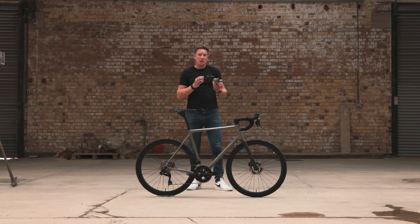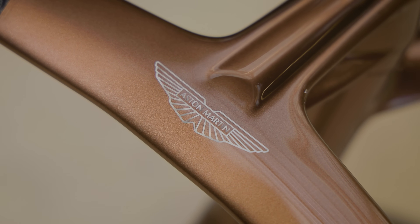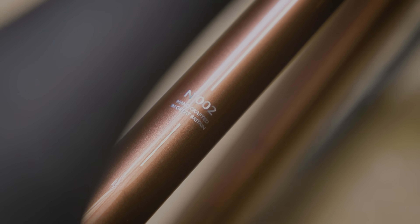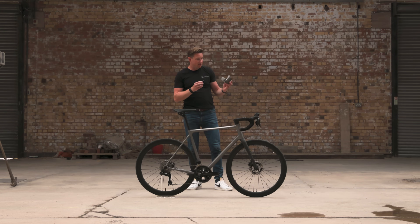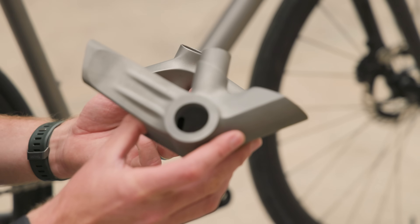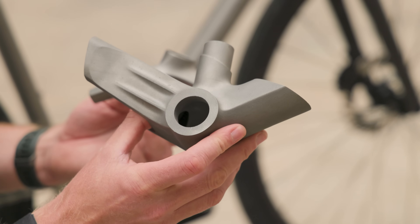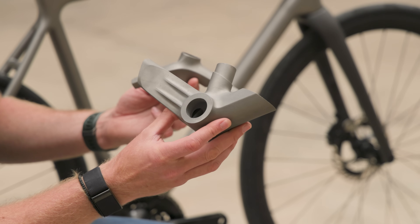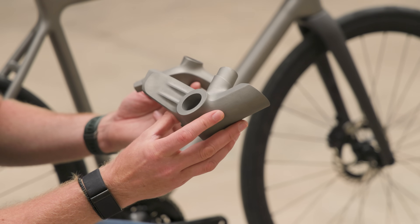Our journey with 3D printing titanium started with the Aston Martin .1R bicycle. That uses 3D printed titanium lugs joined to carbon fiber tubes. This, for example, is the bottom bracket lug — there are some really nice design flourishes there. We worked with the Aston Martin design team to create this bike, so it goes without saying, it's absolutely stunning.